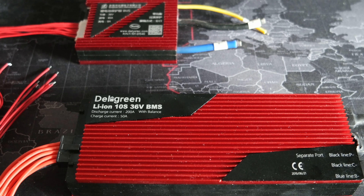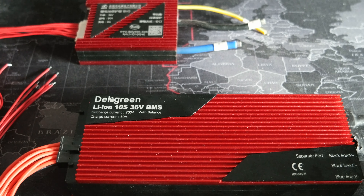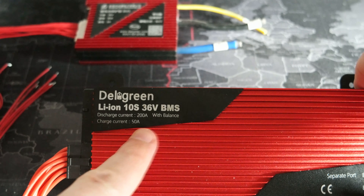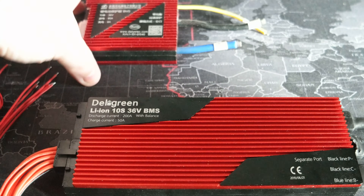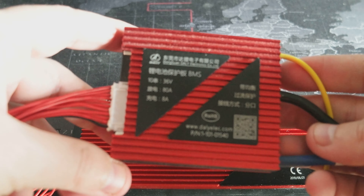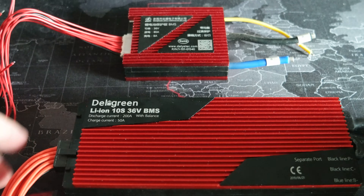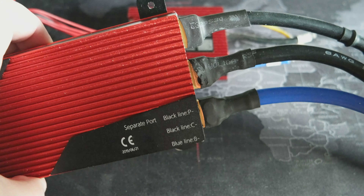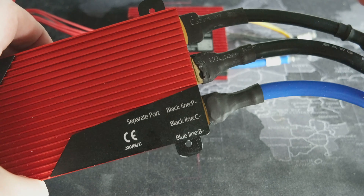Hello. Today I wanted to share two BMS that I got. It's a 10S 36V 200A, this big one, and 10S 80A, this small one. Both of these BMS have separate electrical connections for the charge and discharge.